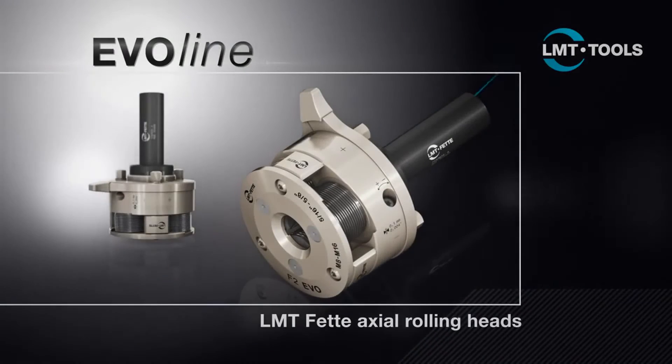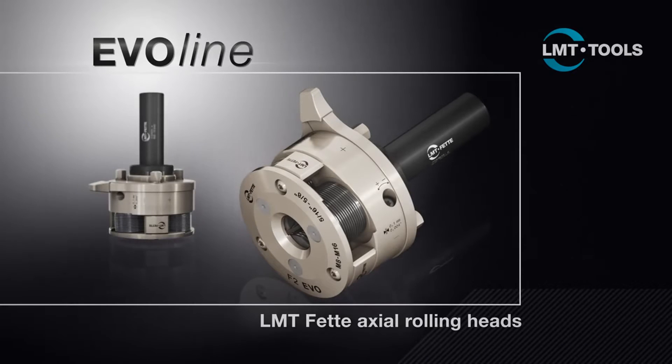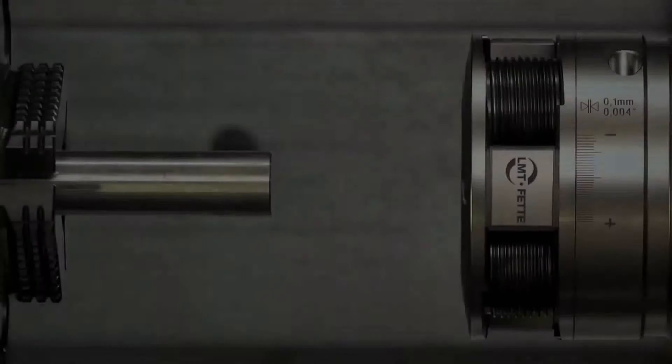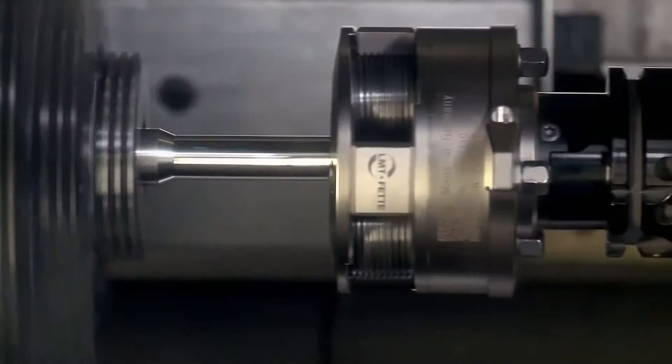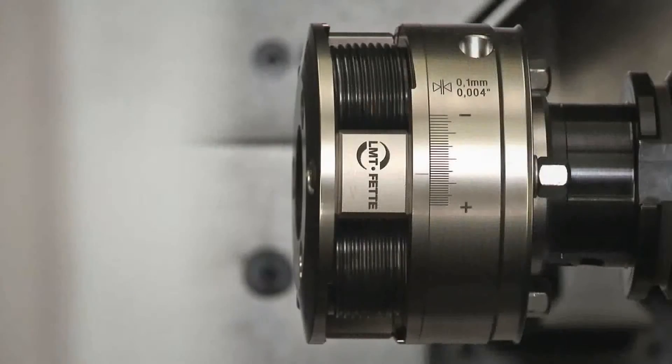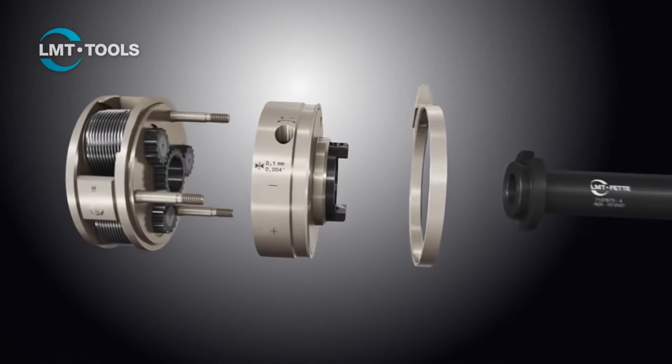The new EvoLine rolling head from LMT FETA is the response to these challenges. The market and technology leader is using this to set new standards. The development targets for the EvoLine were to improve process reliability and the user-friendliness of the system. Priorities were to increase efficiency and implement a modular design.